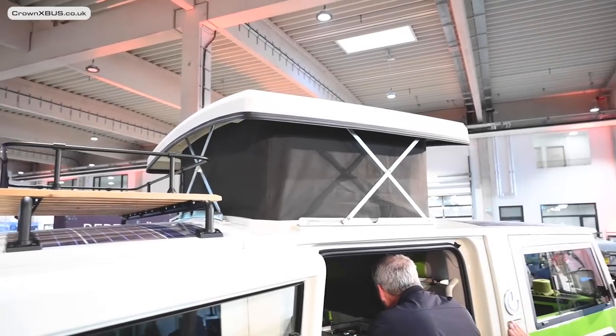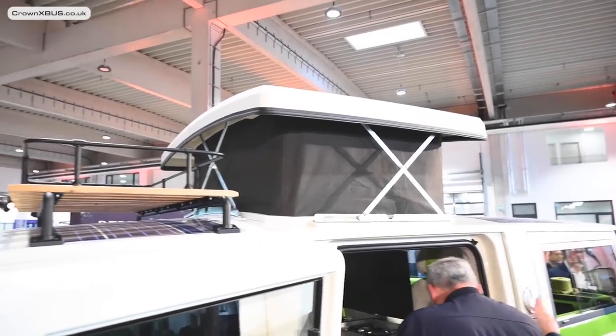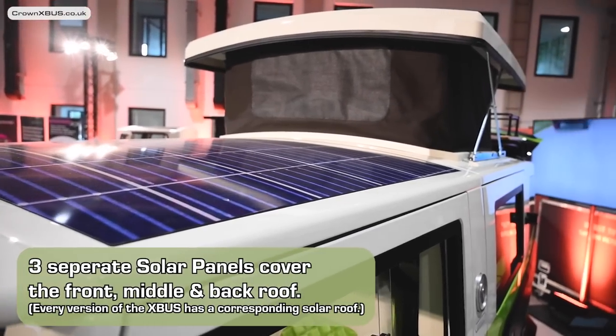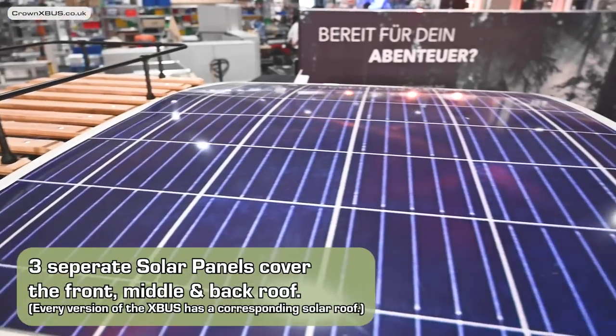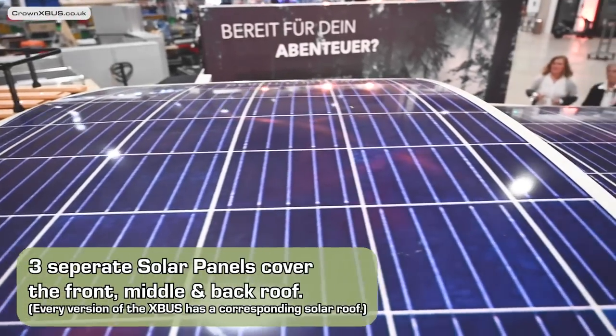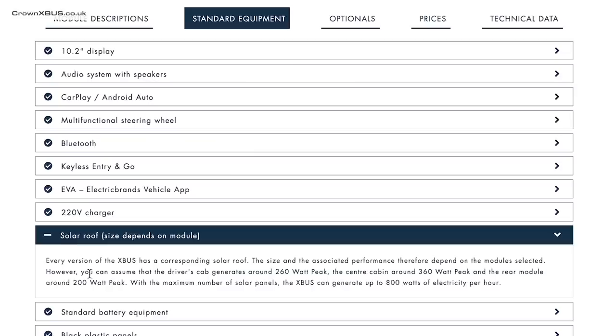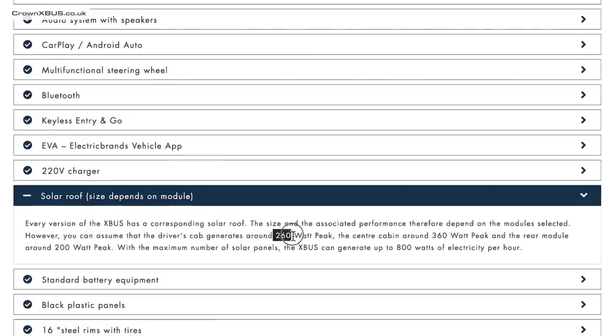Moving on to the top of the camper, we find the solar panels. These span across as three elements covering the front chassis, the centre pop-up roof element, and the rear. The peak estimated charging capacity is still being finalised, but on Electric Brands' website it says 260 watts from the front, 360 watts from the centre, and 200 watts from the rear.